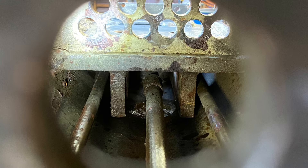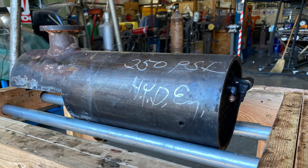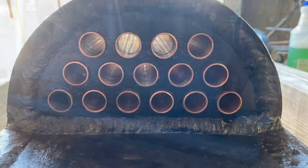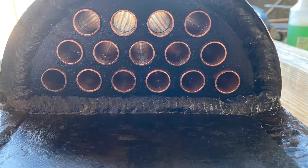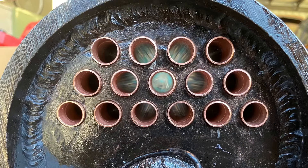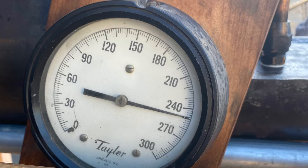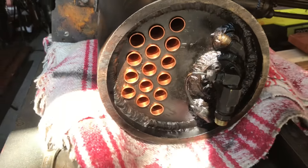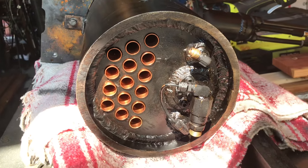Here's some shots of the boiler after the tubes were taken out. And here's her at Evan's shop up on the stand. New tubes — aww yeah. After the new tubes were installed, Evan took her up to 250 to pressure test her. Boiler's back. Here's the new tubes. Evan did a fantastic job on it.